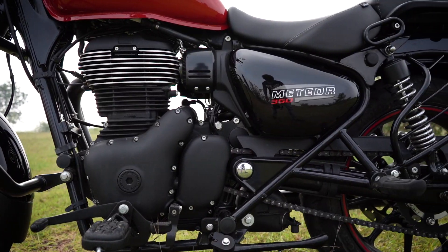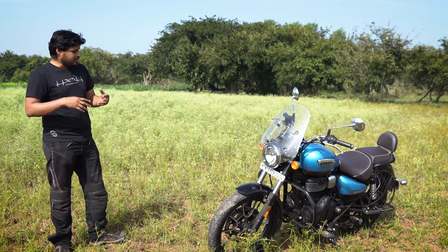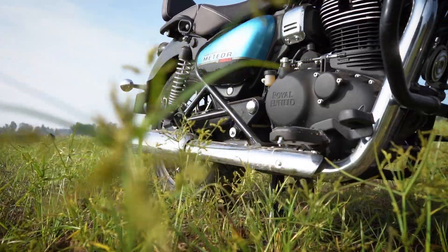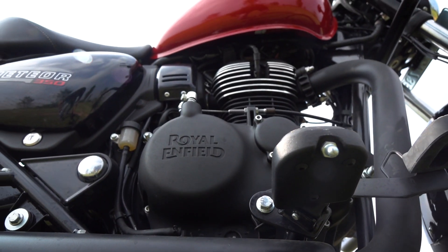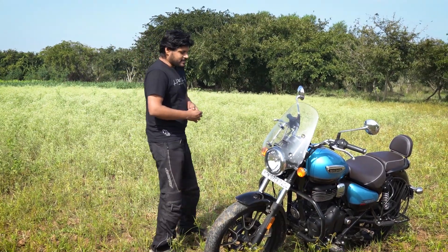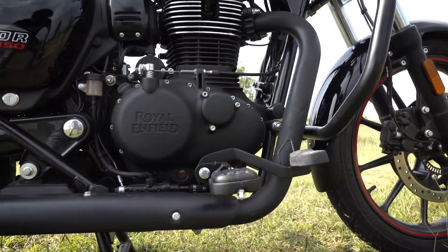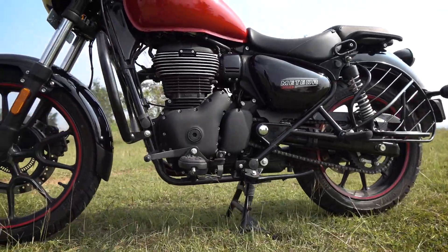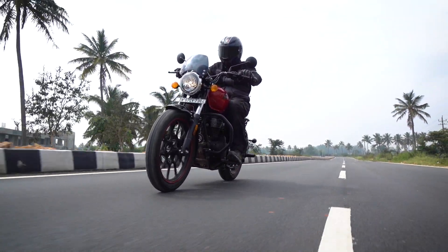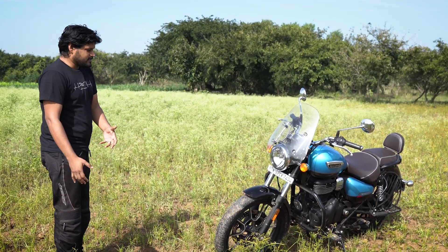First of course is the engine. Royal Enfield has finally got rid of the push-rod actuators for the valves, and now you have a single overhead cam with a timing chain and a counterbalance crankshaft. That engine is now finally modern in the sense we see in all motorcycles today. A counterbalanced engine is of course much more refined than what used to be on the Thunderbirds, and while riding it it pulls much better as well.